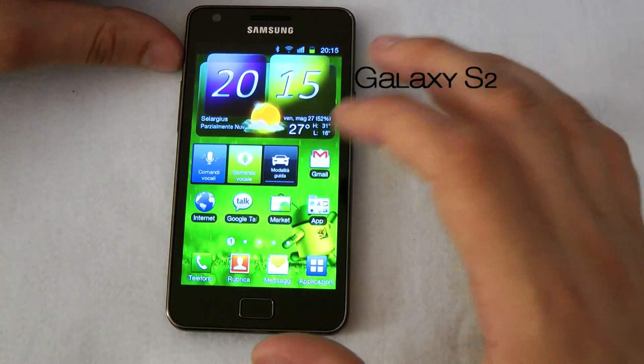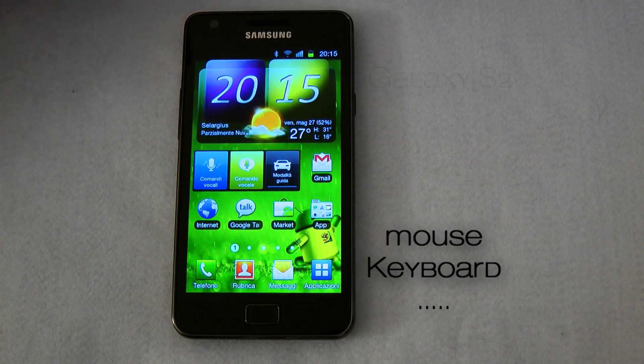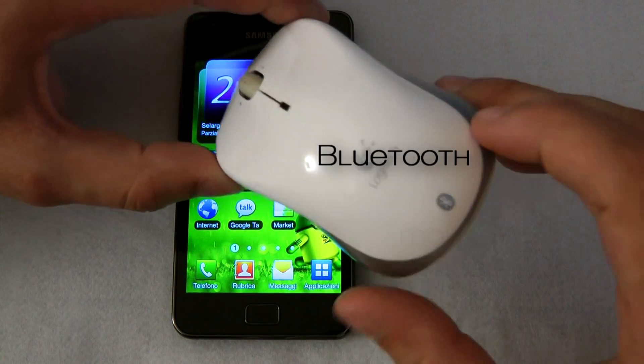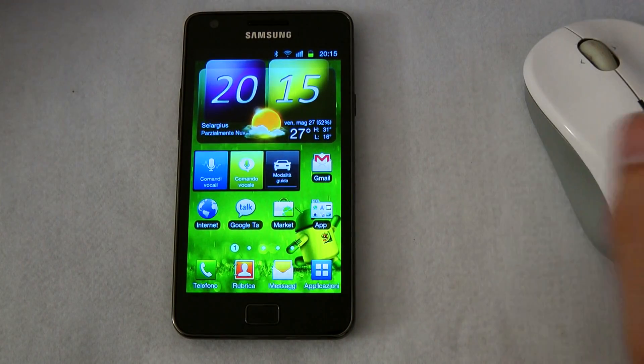But there is another cool feature inside the phone: you can pair a Bluetooth mouse. Right now we have the Logitech Bluetooth mouse paired with the phone.